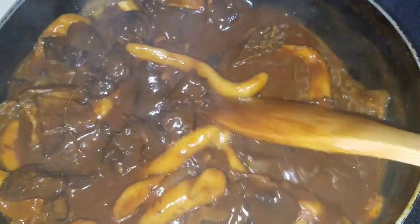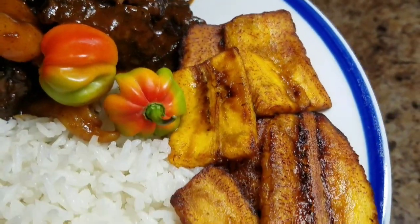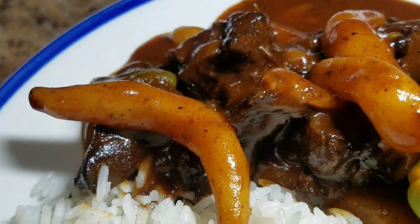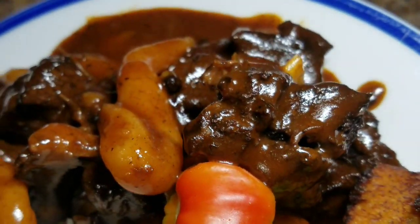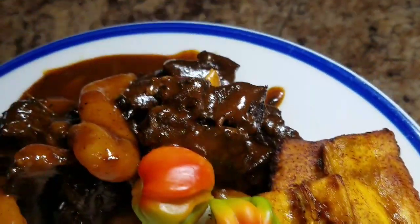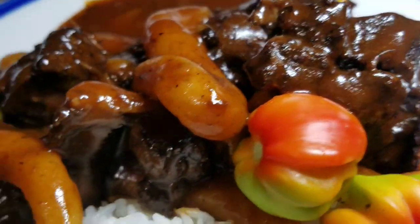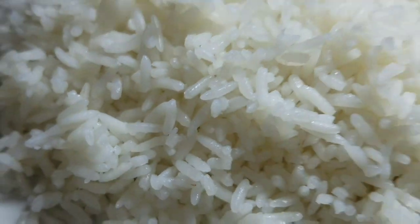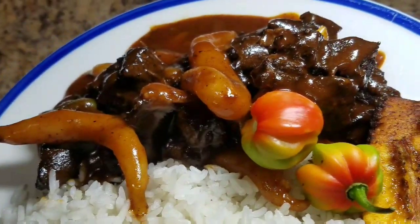This is what my stew beef with spinners looks like. I'm going to serve this up with some ripe plantain and some white rice and show you guys the final product. I hope you guys enjoy this recipe and try it at home. Remember to turn on your post notification bell, subscribe to my channel, share, and tell a friend to tell another friend about Cali J's Kitchen. Thank you guys so much for watching, and see you tomorrow for another awesome recipe!